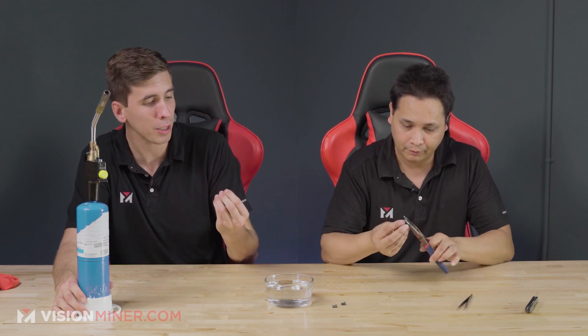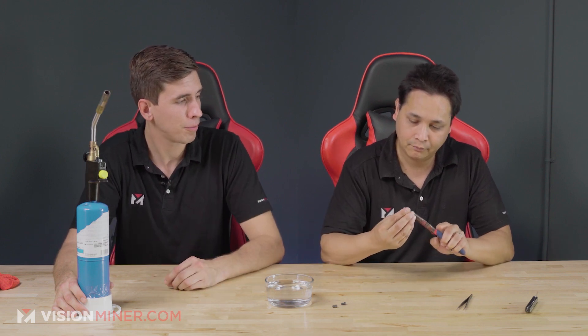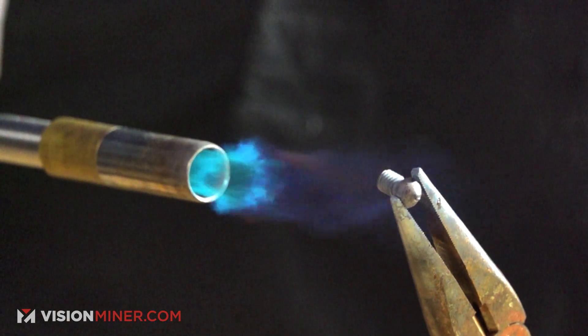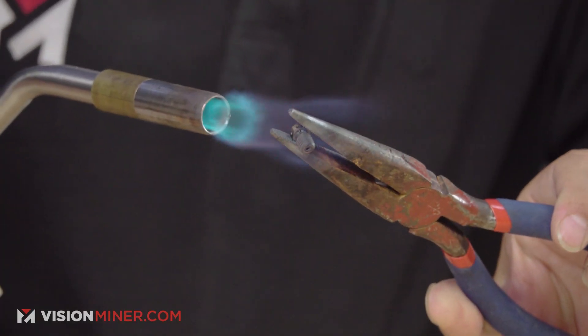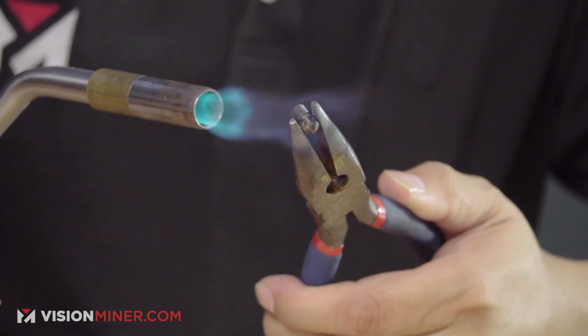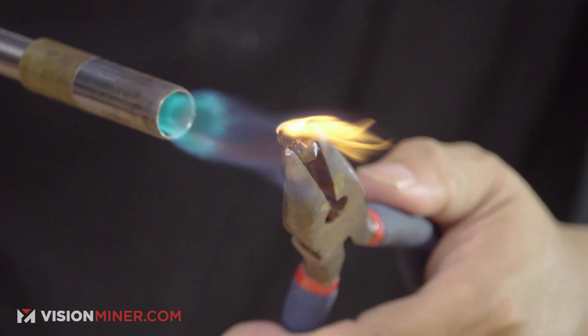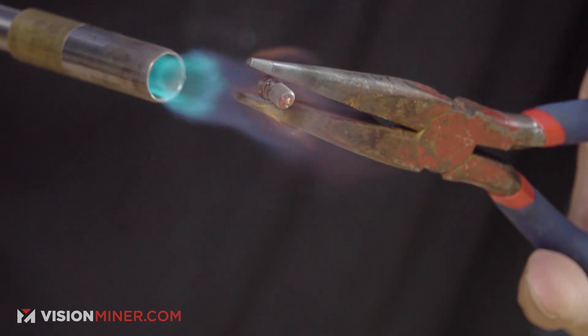I like to use needle nose pliers to hold the nozzle, reason being because it's really hot. We're going to get this thing red hot — heat up the nozzle and drop it in the water. You'll notice at a certain point, material inside the nozzle will start bubbling out, and that's before it turns red. But once the whole nozzle starts to glow bright red, that's when you're going to drop it in the water.